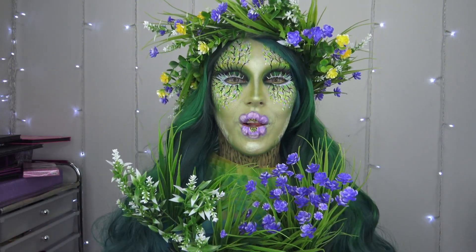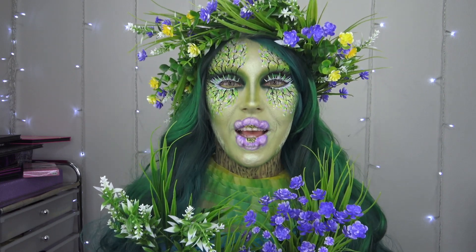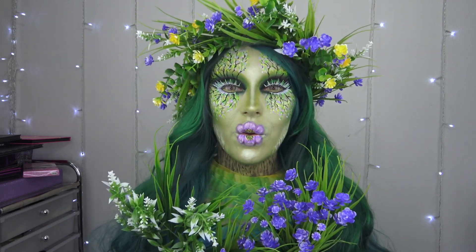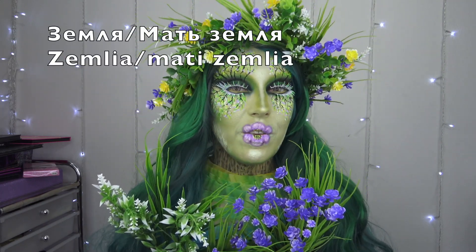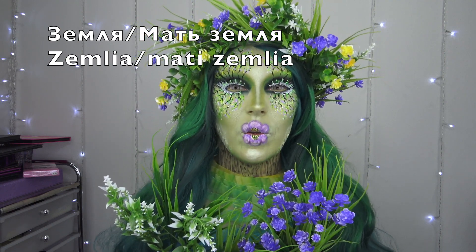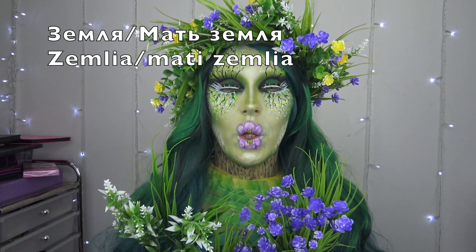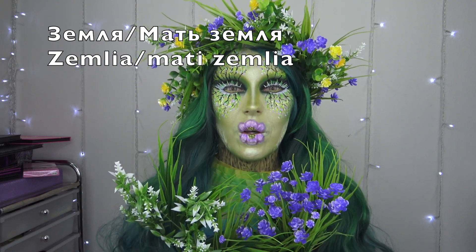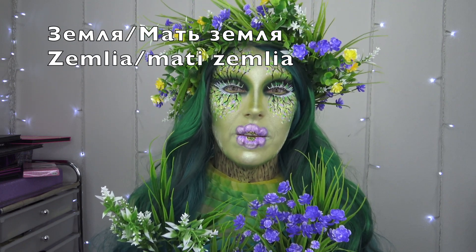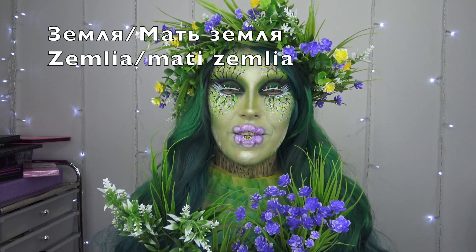Before we go into the tutorial, let's do the Russian word of the day. Clearly it should be 'earth,' because this is very earthy — trees and greens. So earth is Земля. I'm going to put Russian on the top right corner and the Cyrillic alphabet with pronunciation below. Земля. Мать Земля, which is Mother Earth. Мать Земля. So there you have it.